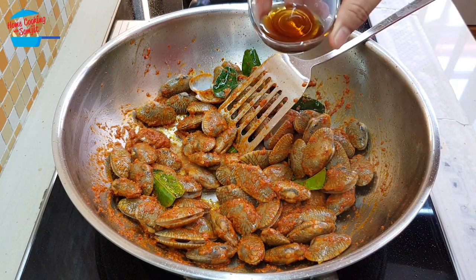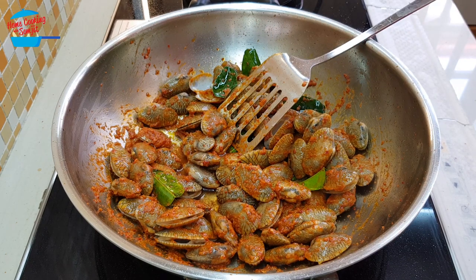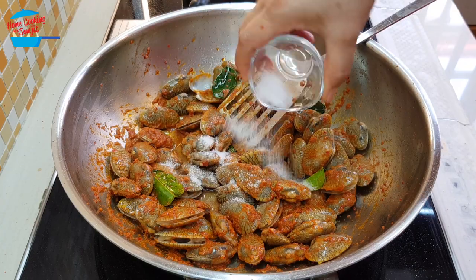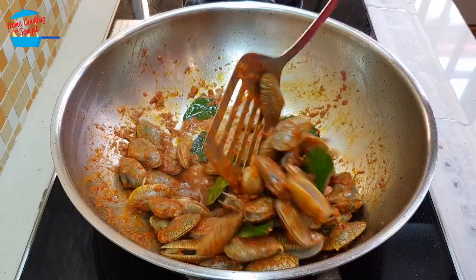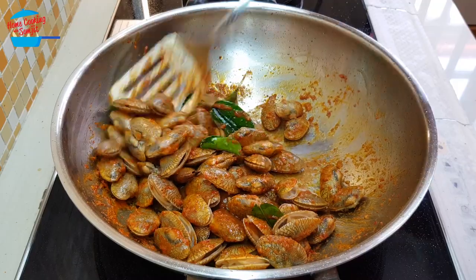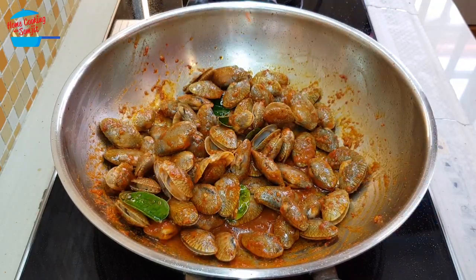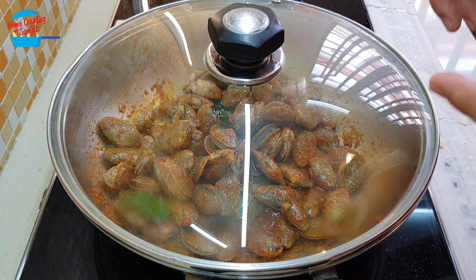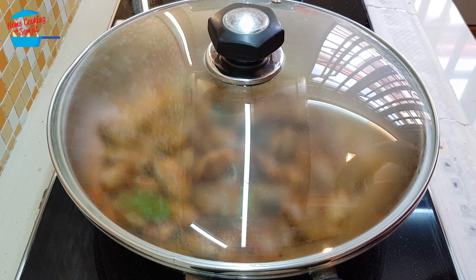Pour in the fish sauce — I just put in half a tablespoon first; you want to taste first, and if it's not enough you can put in some more. So I'm putting in the sugar. I'm going to cover the lid and let it cook for about 3 minutes, or until all the clams open up. Once they open up, it means the clam is already cooked.